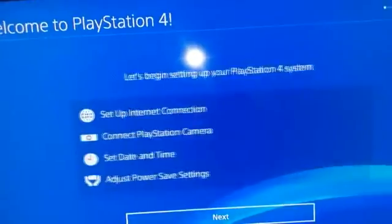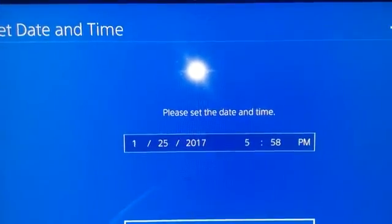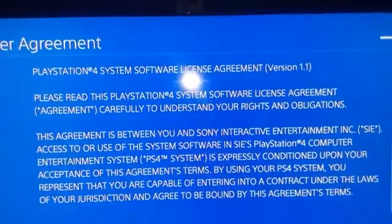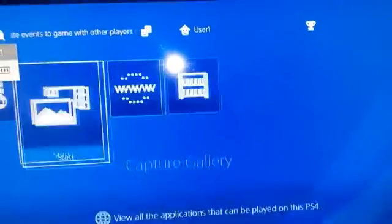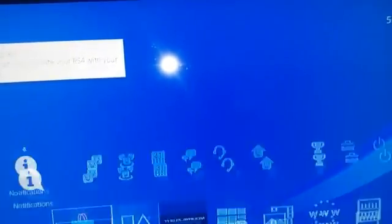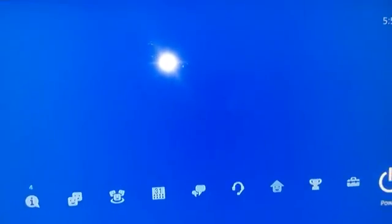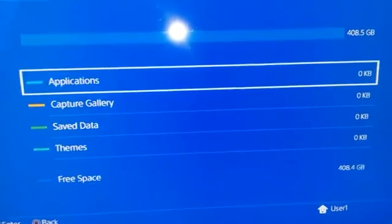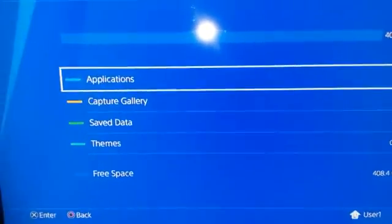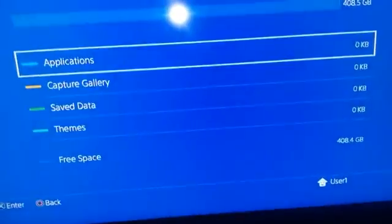Now that the PS4 has successfully installed the operating system, it's going to automatically reboot. It will turn white — if it doesn't turn white and stays blue and nothing happens, something went wrong. All we have to do is set up the PS4. Accept the terms and boom — the PS4 is fully installed and you're ready to go. All you have to do is download all your stuff again. It will run a little bit better because you have a brand new operating system with nothing corrupted. If you found this tutorial helpful, drop a like, don't forget to subscribe if you're brand new, and I'll see you guys later — thank you for watching!